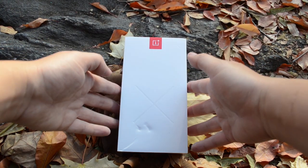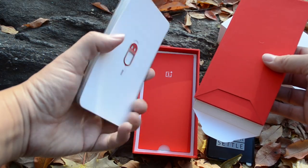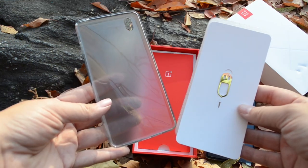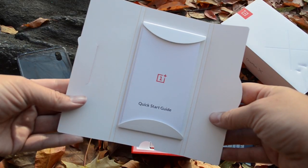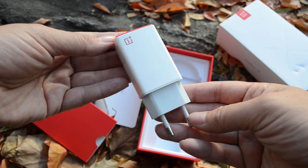Let's start by taking the OnePlus X out of the box. So we've got the phone. It also comes with a bumper and a SIM unlock. Next we have a quick start guide. It comes with a micro USB cable and a wall adapter.